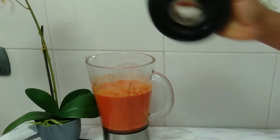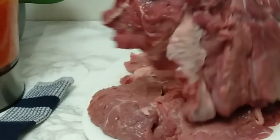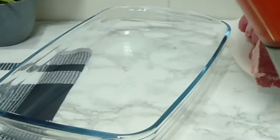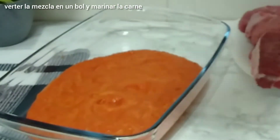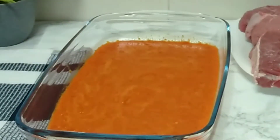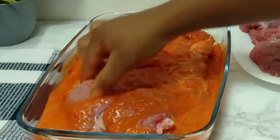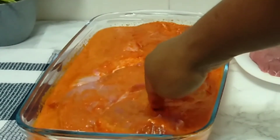I'll set the blended mixture aside and bring in our meat. Here they are — I have washed, dried, and cleaned them very well. I'll go ahead and pour the mixture into the glass plate, then place the meat inside and make sure they are well coated with the sauce.